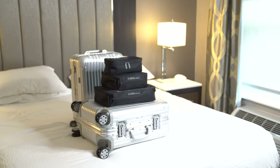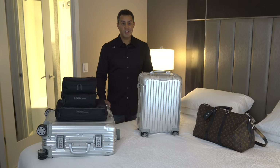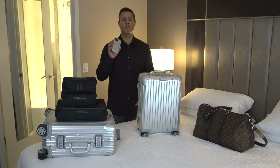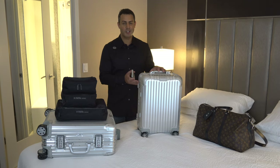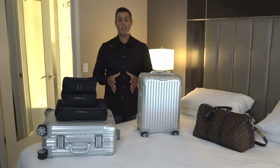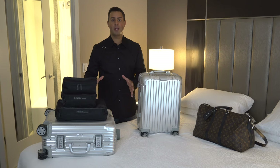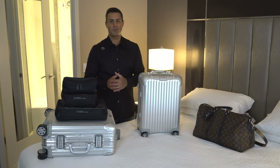Hey guys, hope you're having a fantastic week. I'm Tyler. If you're new here, welcome. This year Rimowa has come out with some fantastic accessories. As you probably know, I'm a huge fan of the Rimowa aluminum groove case, which was made to match their luggage. I just got my hands on the brand new, just released Rimowa packing cubes, and in this video I want to share my initial thoughts and impressions.